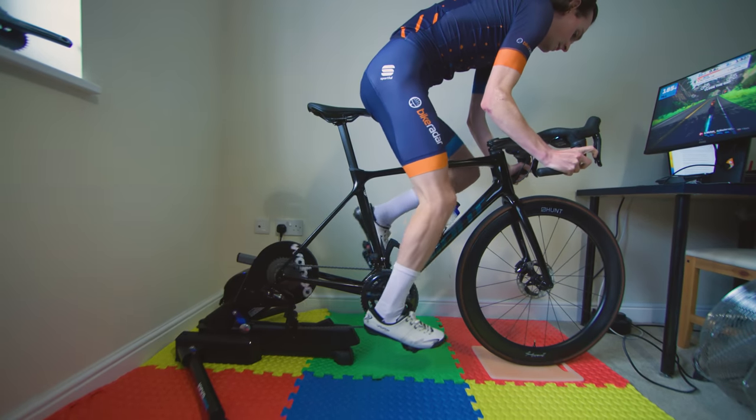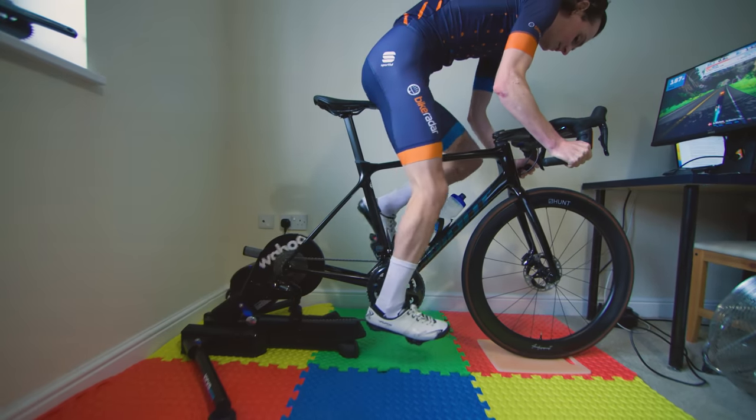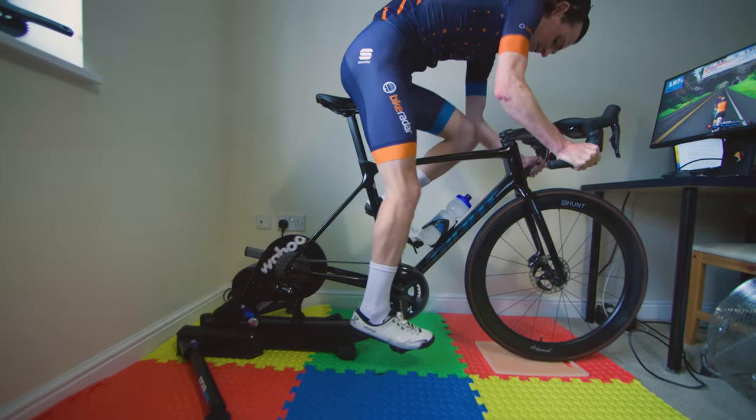How does it work? Well, it's actually pretty simple. In a nutshell, the drive system and flywheel all sit within a slightly curved track and the whole thing can move back and forth in response to your pedalling and changing weight distribution.